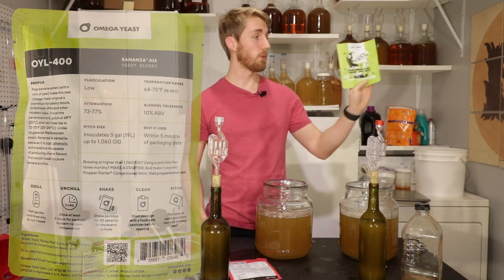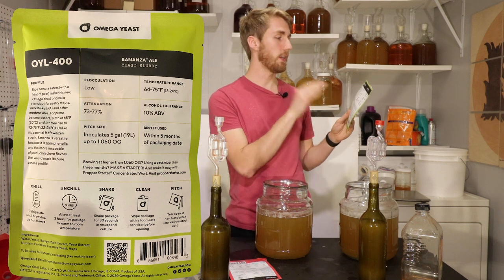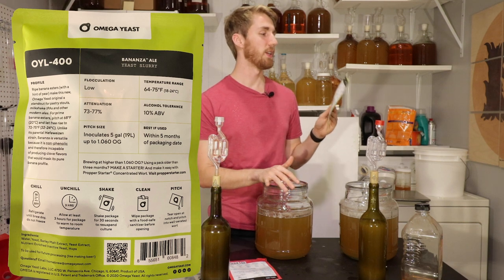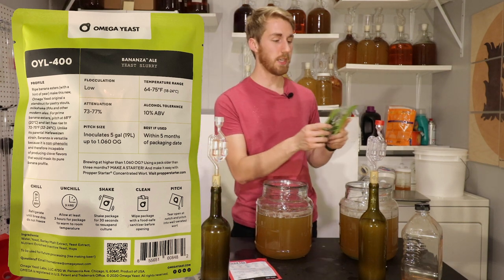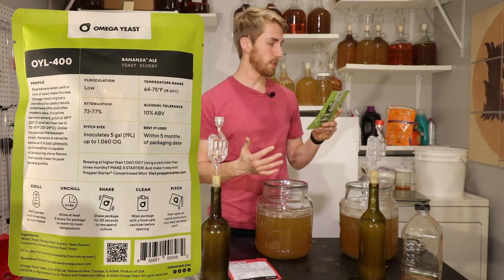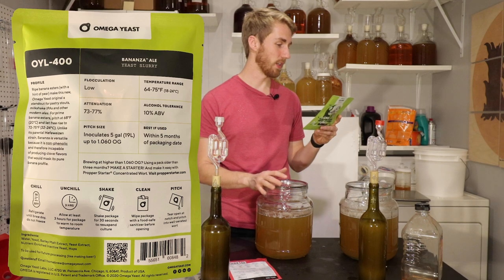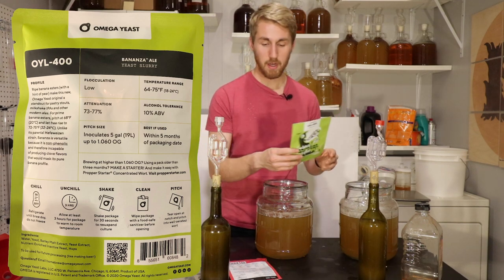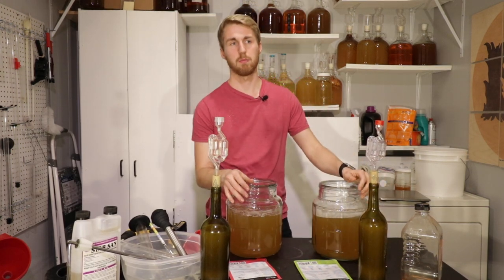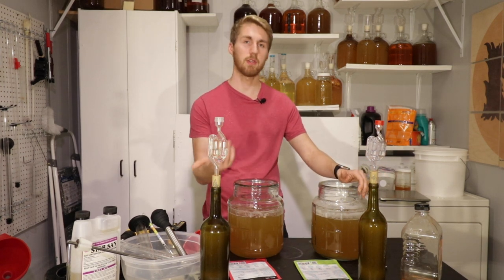The OYL-400 is called Bonanza. It has low flocculation, temperature range 64 to 75°F, attenuation 73 to 77%, and 10% ABV. This one has ripe pear esters — they say to use it for pastry stouts and similar styles. Both are rated for five gallons, but I'm using the whole packet since it's hard to save parts of liquid yeast.